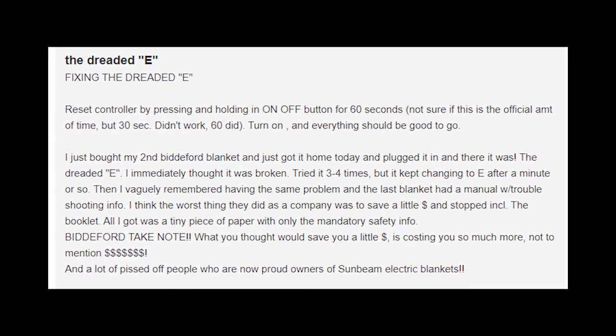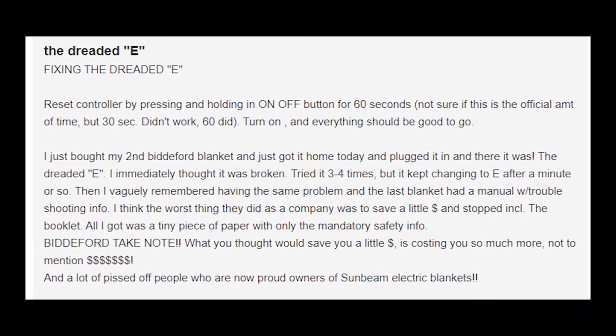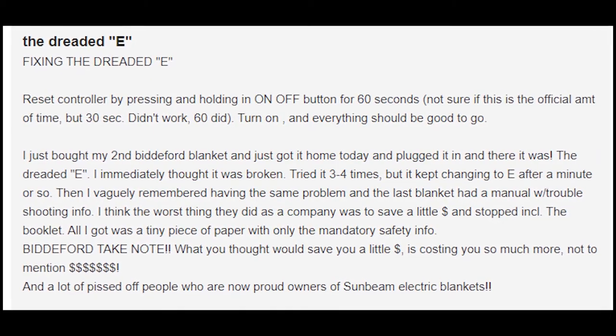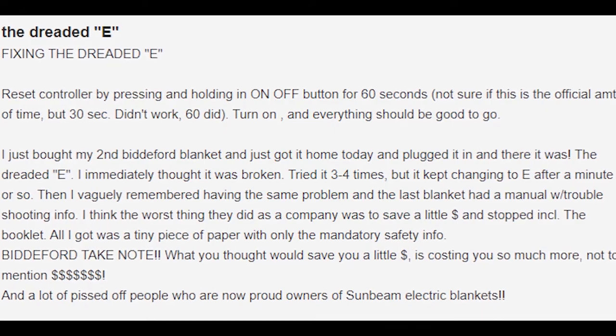By the way, lots of people are complaining about Bitaford heated blankets because there are lots of troubles that might happen with these blankets and they constantly need a fix. So I really do not recommend you to buy this type of heated blanket because it really has lots of problems.